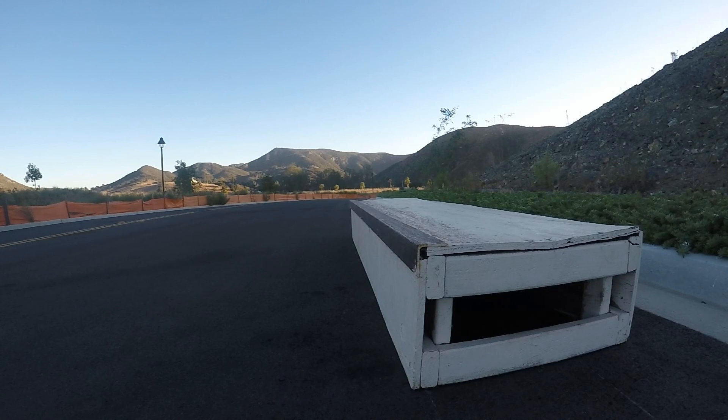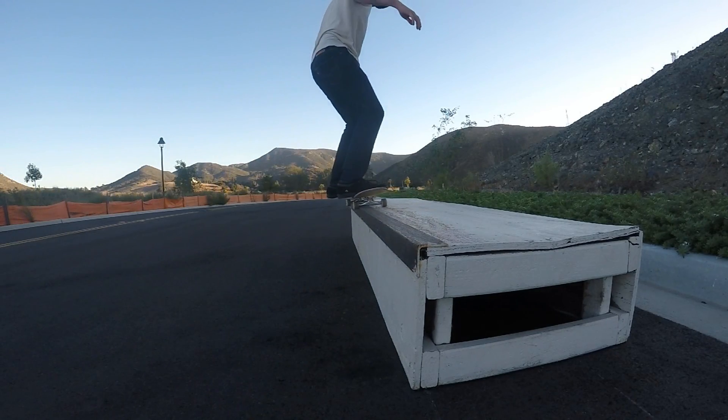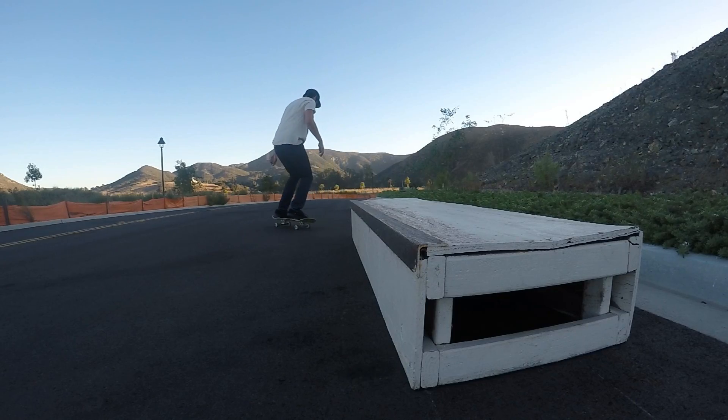I'm demonstrating this trick on a box, but you can learn it on any kind of curb or ledge or just anything that grinds.